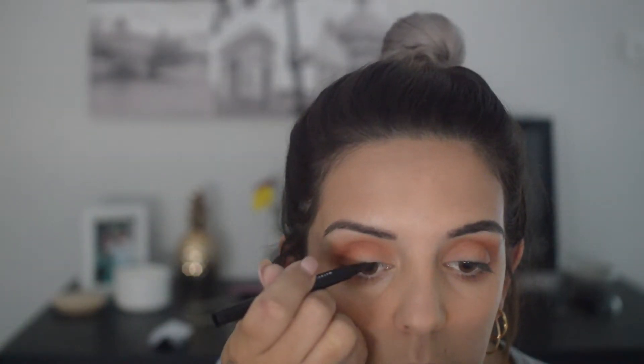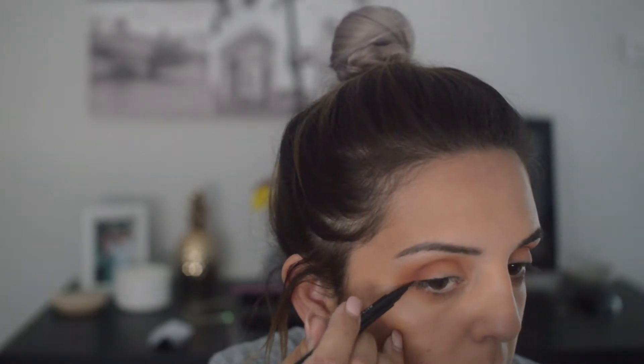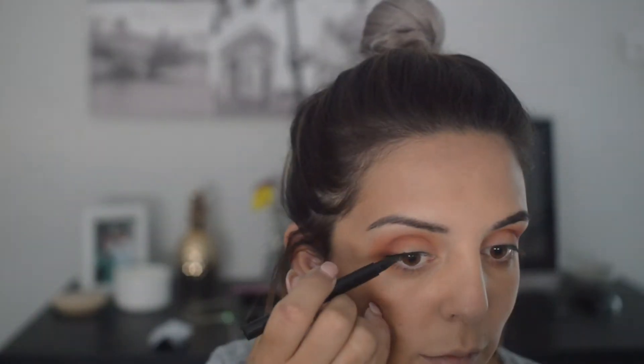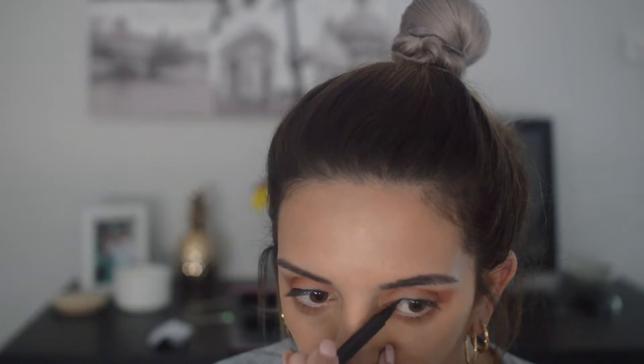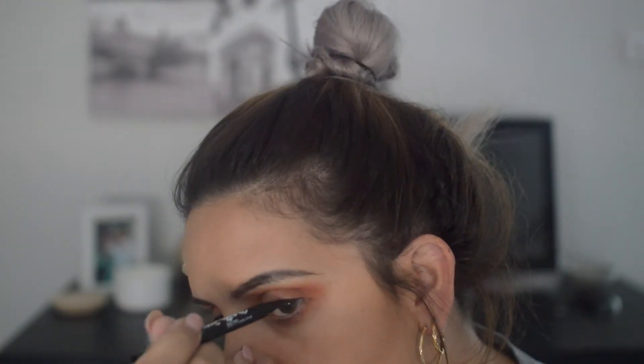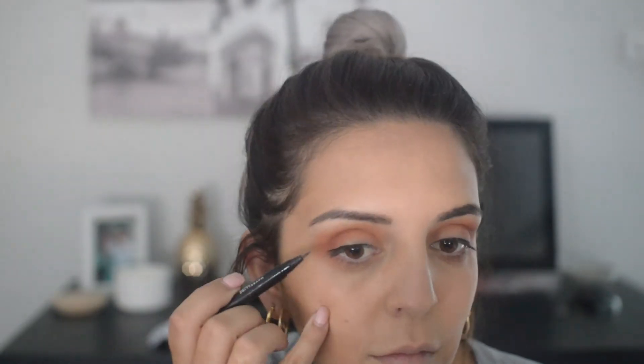Next I take my eyeliner and I line the top of my eyes. I'm not the greatest at this — as you can see I've already made a mistake. This has proven to be a little bit harder than what other YouTube tutorials have made it out to be. I have a really, really difficult time with this, but I'm still learning and every day I get better. Now to finish off the look, I just take my Better Than Sex mascara by Too Faced and apply that to my lashes.